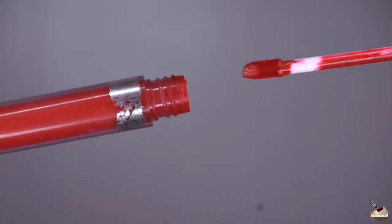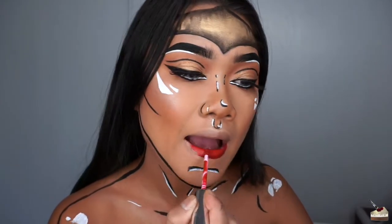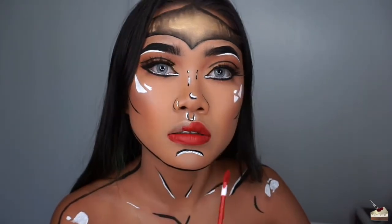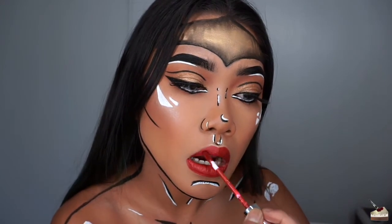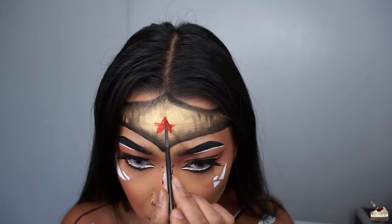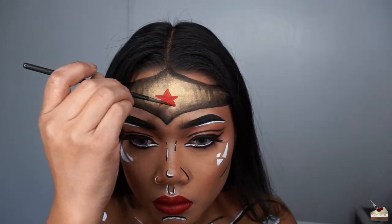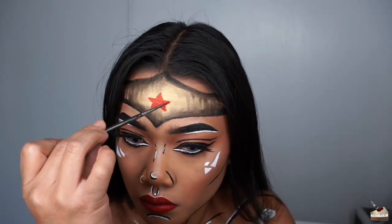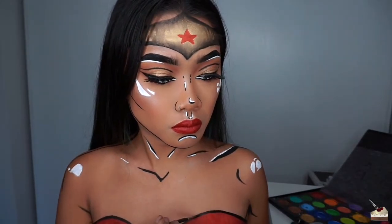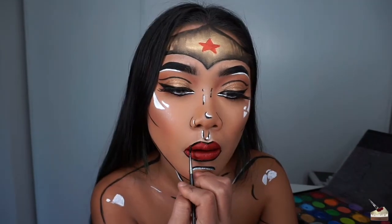For lipstick, I'm using Colourpop Cosmetics Ultra Satin Lipstick in the shade Lost. For the finishing touches, I'm outlining the bustier and my lips with black paint. After outlining my lips, I'm blending out the black with just some water on my brush and then going in with some highlights.